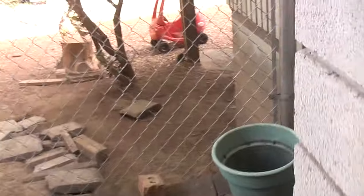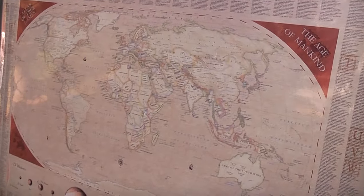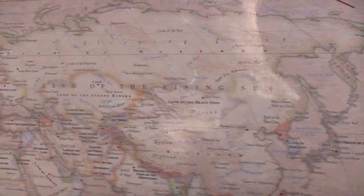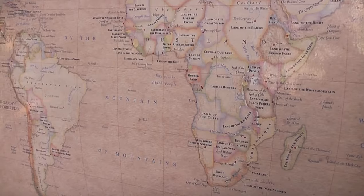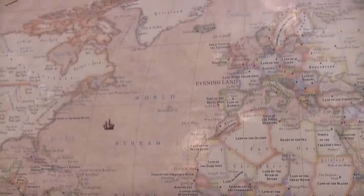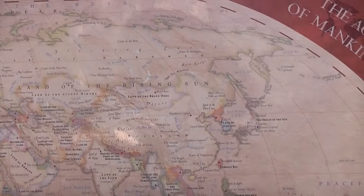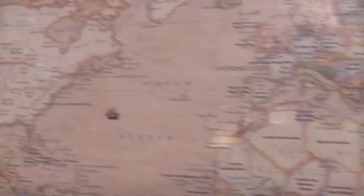We have a fork now, we can go one of two ways. We'll go this way first and we'll see that there's a map over here — this is the Atlas of True Names. If you look at the map, it's got what some linguists believe the names of things actually mean. So 'world streamed by the mountain of mountains' — that's the Atlantic Ocean — 'land of the rising sun,' 'heart of the sea.' I like these names better.